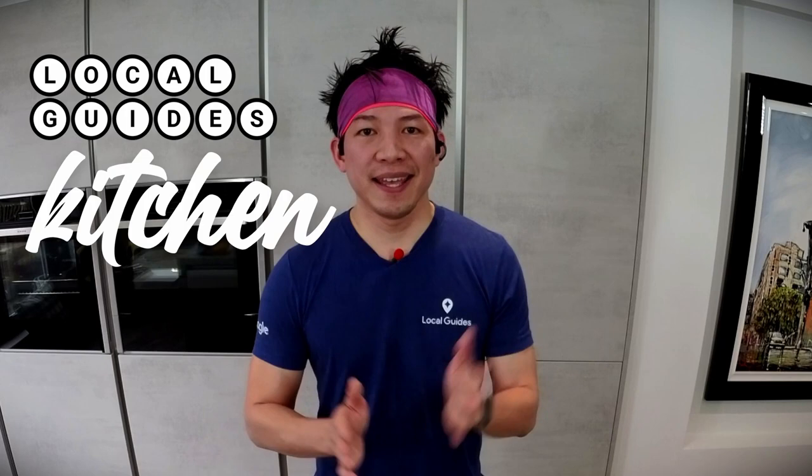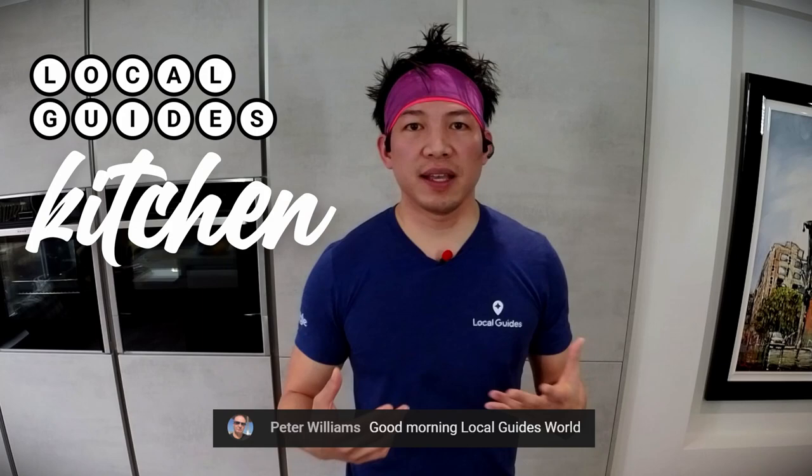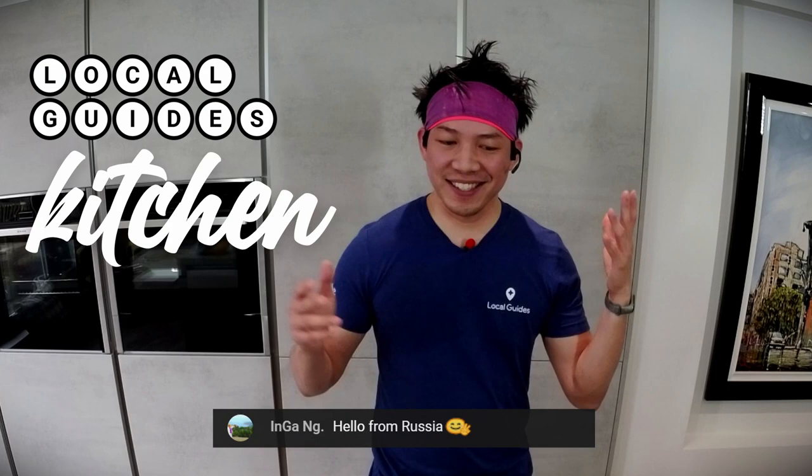Hey everyone, welcome to Local Guides Kitchen. My name is Adrian. I'm a Level 8 Local Guide based here in the UK in Manchester, and we're here on the third live stream today. The concept of Local Guides Kitchen is really simple — I'm taking the best out of the Local Guides experience on Connect, which is a forum for all Local Guides around the world, and I'm bringing it into a cooking show format. All the fun and enjoyment I've experienced within the community with all the food lovers out there, and I'm just inviting them here to enjoy learning how to cook, which is a new journey for me, and just talking about Local Guides stuff.